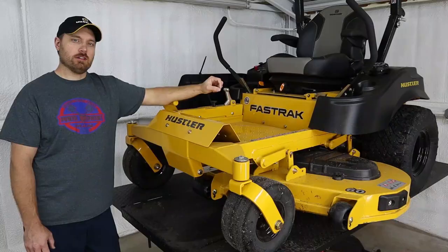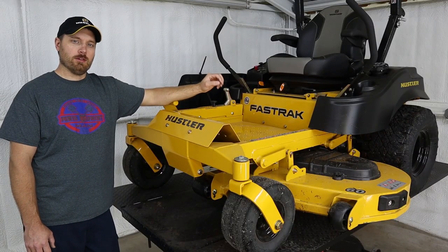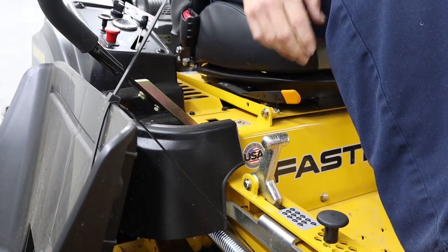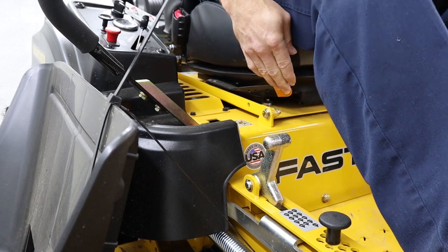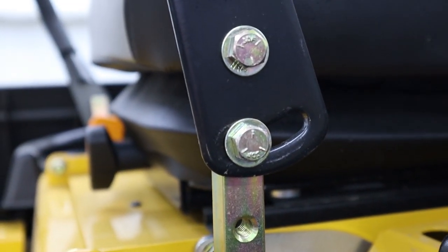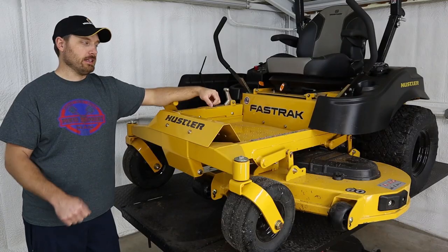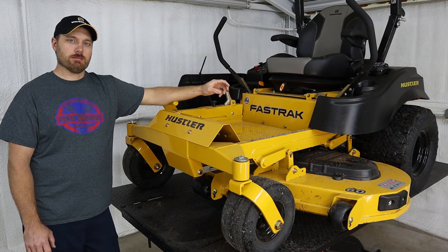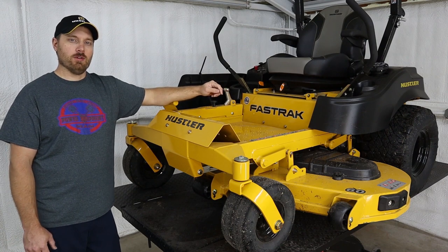You can adjust the tension on the suspension seat to match your weight, and it has a slider on the bottom to slide the seat forwards or backwards really easily. The levers can also be adjusted closer or farther away from you, as well as up and down. That makes it really easy to set this machine up to be comfortable for you to operate.